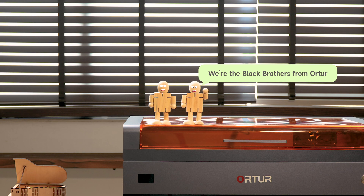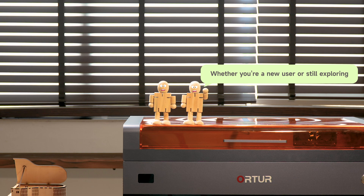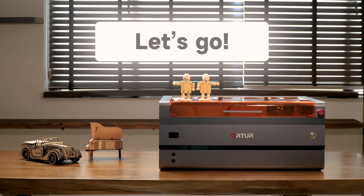Hello everyone, we're the Block Brothers from ORDER. Today, we're diving deep into the ORDER H20 laser engraver. Whether you're a new user or still exploring, these 5 key questions will give you a full understanding of the H20. Ready? Let's go!